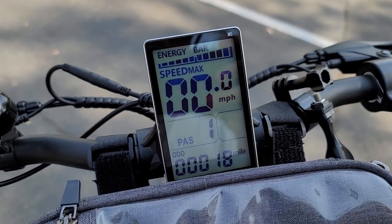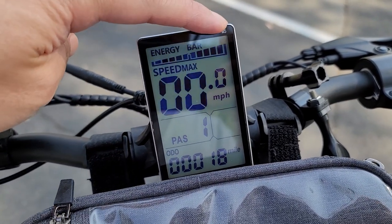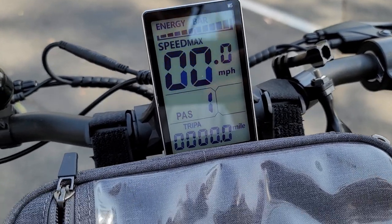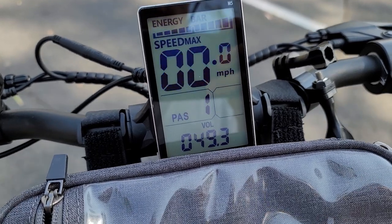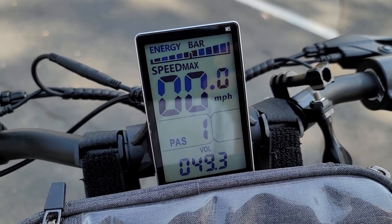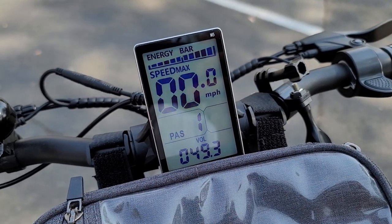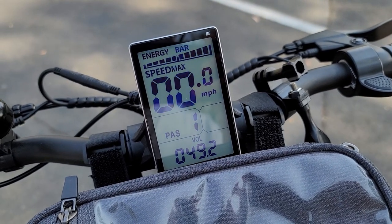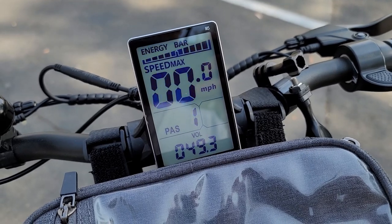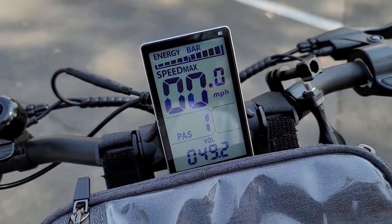So it's a few days later. I'm up to 18 miles on the odometer. The battery's at full bars, but the voltage is at 49.3 volts, which is about what it was before. I'm going to head out to another park about 5 miles away and then come back — so add another 10 miles — and we'll see what the voltage and battery bars do.